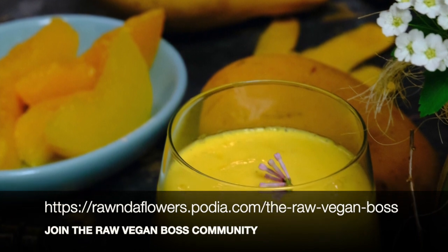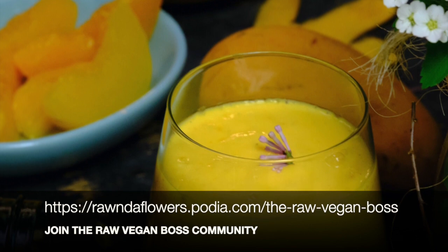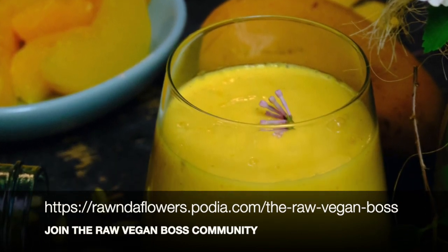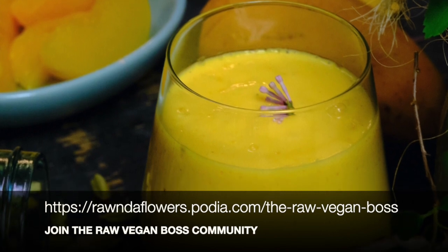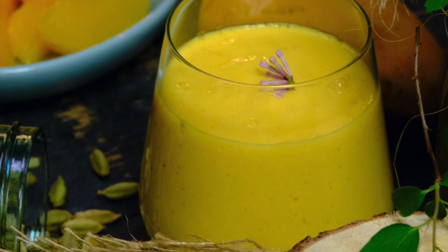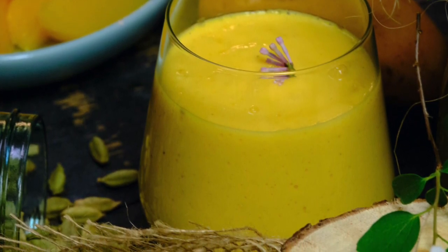I know you're going to love this smoothie. This is one of my favorites. I hope you guys enjoyed this video. Don't forget to comment below and hit the like button. Let me know if there are any other smoothies you'd love for me to do. You all have a great evening, or whatever time it is there. Have a great day and I will see you on my next video.